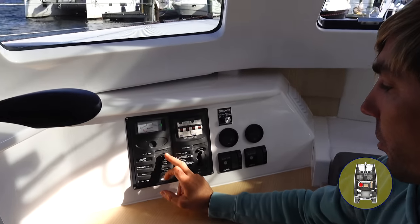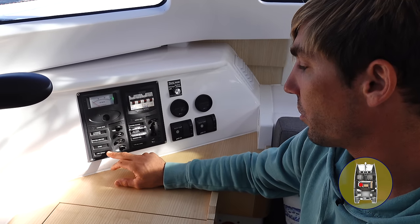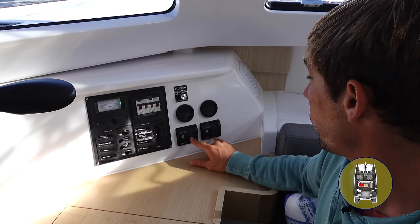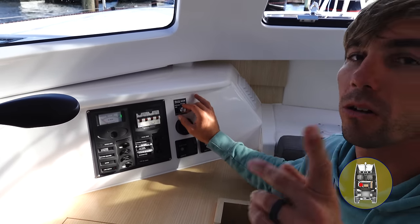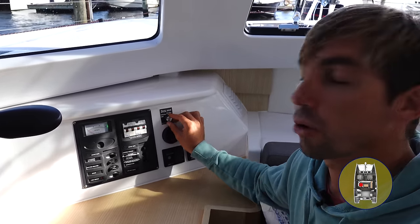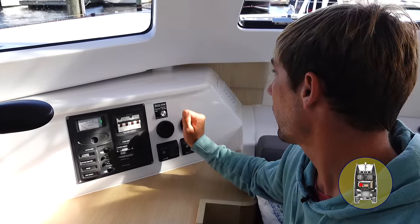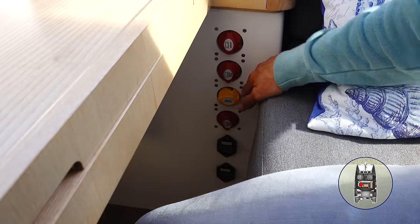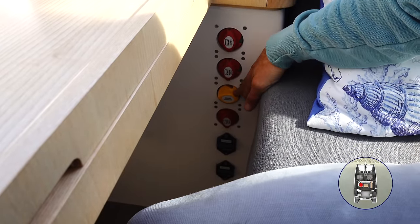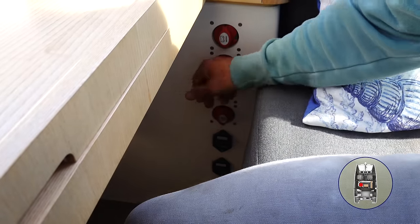We have our AC 120 volt panel, charger, inverter, heater, spare switch — which will be a water maker switch — GPOs, shore power, bilge pumps, bilge alarms, and our Bemus and Plath tricolor/anchor/strobe light switch. Right down here we have our battery switches: house battery, two start batteries, an emergency parallel switch, and windlass and winch fuse. And all under here is basically storage and where the batteries are.